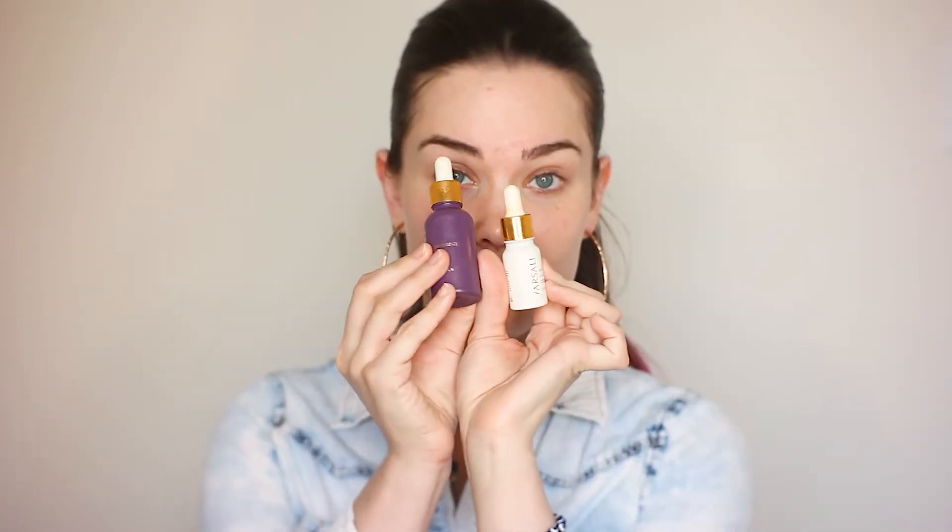I'm going to start priming my skin and I'm using the Farsali Girl Elixir and the Unicorn Essence. You can actually see the ring light on my forehead — like the entire thing. Honestly, I'm not even hyping these products up because I'm not sponsored by them or anything. One day hopefully, but I love Farsali products. The combination of these two work wonders under a foundation.